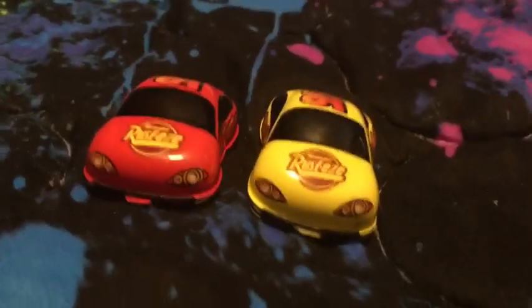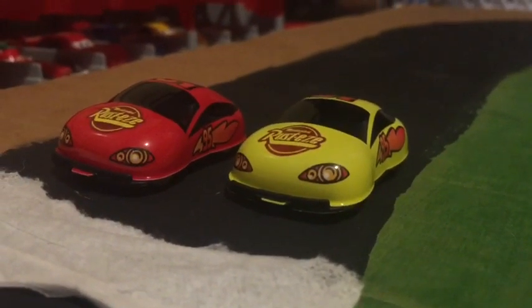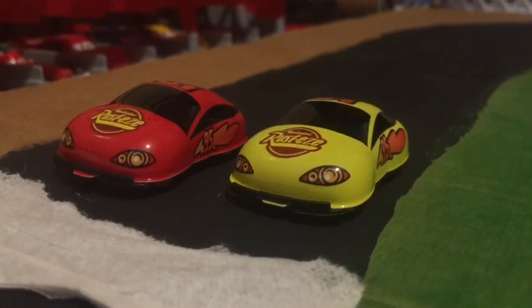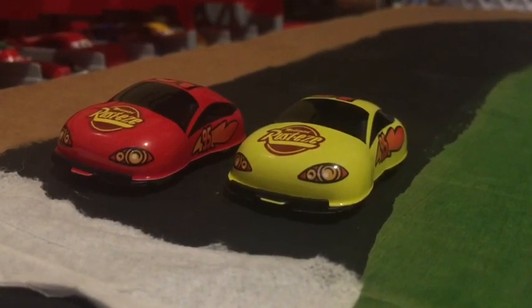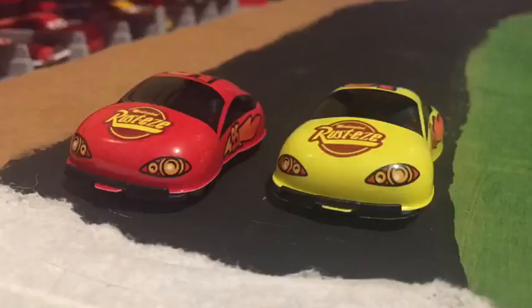So now let's head over to the track and see what these guys can do. Hey guys, welcome to the track. We've got red Lightning McQueen and yellow Lightning McQueen ready to race. But first, let's let Alexa do the countdown. Three, two, one, go.